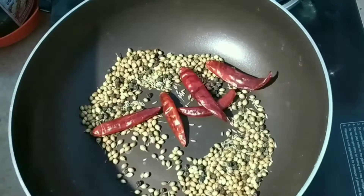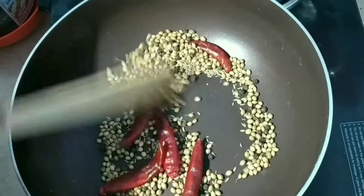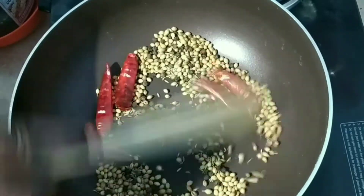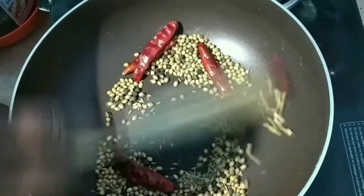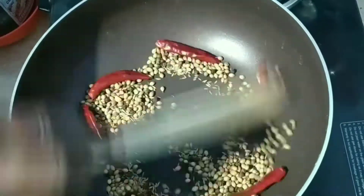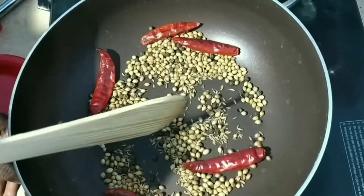Let's cook the sauce as well. Now I'm going to cook the masala as well.